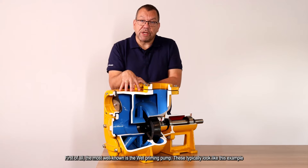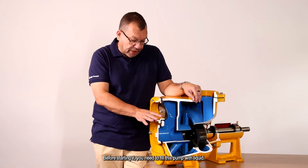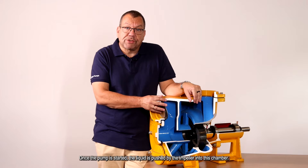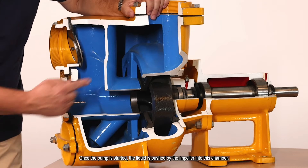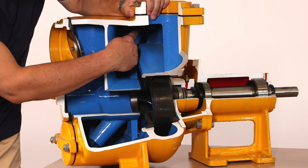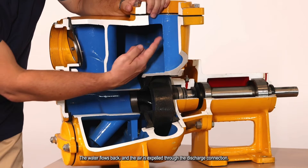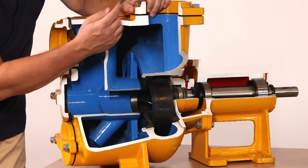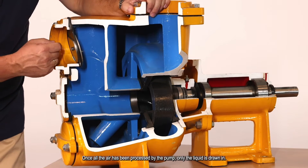This typically looks like this example. Before starting it, you need to fill this pump with liquid. Once the pump is started, the liquid is pushed by the impeller into this chamber. The water flows back and the air is expelled through the discharge connection. Once all the air has been processed by the pump, only the liquid is drawn in.